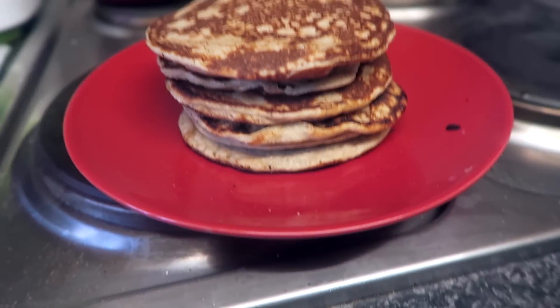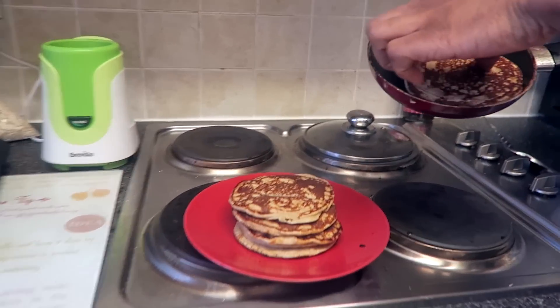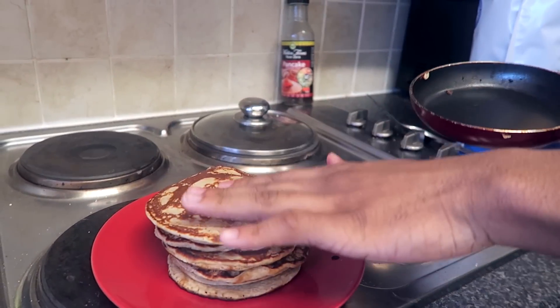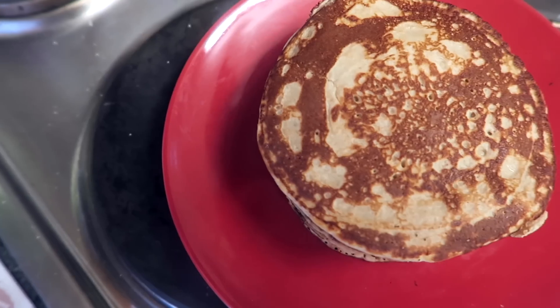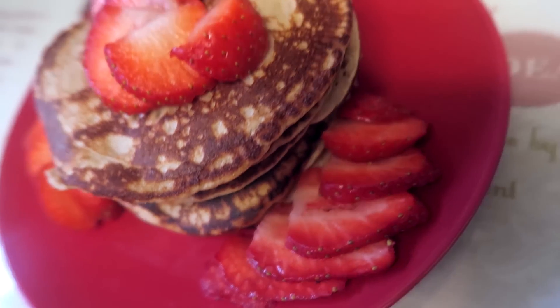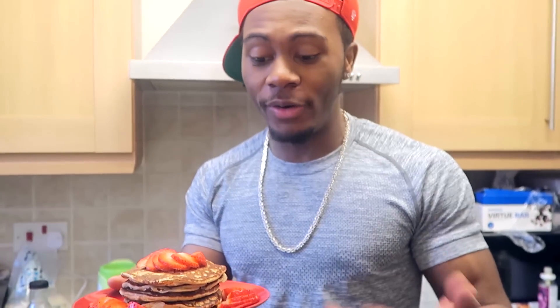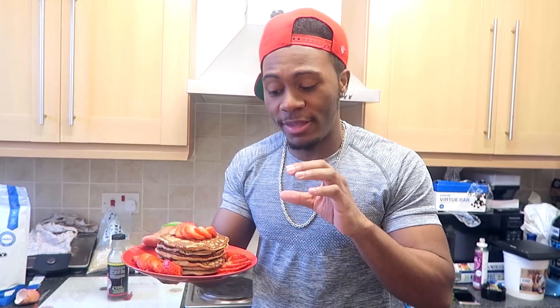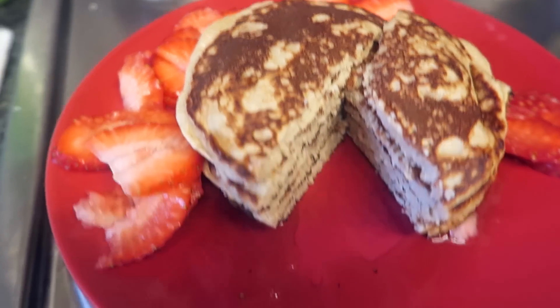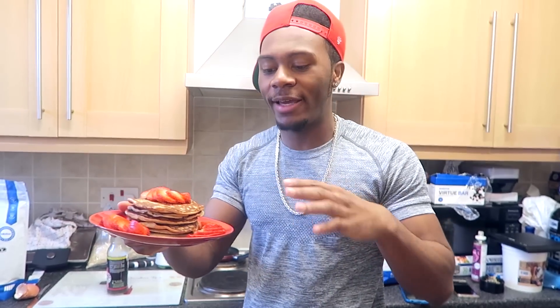You've just finished your pancakes and they are quite a good stack. They're really really good and quite thick and spongy - there you go, we add the final one, boom, and as you can see they're really spongy. The pancakes came out very well - this is probably the best batch I've ever made. One tip: if you want them nice and thick, either add baking powder or in this instance add banana - the banana definitely thickens it up. I've eaten about two of them so this is just the final stack.